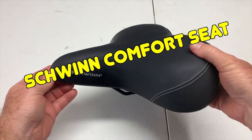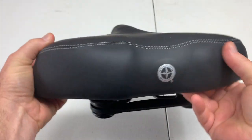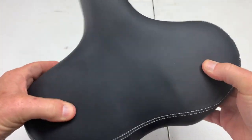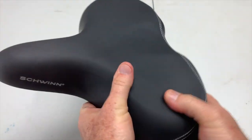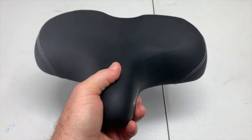Hey, my name is Steve and this is the Schwinn Comfort Bike Seat. This is a wider seat than normal. It's heavily padded with some type of memory foam and it's extremely comfortable. But you can see it's a little bit different than your normal bike seat.